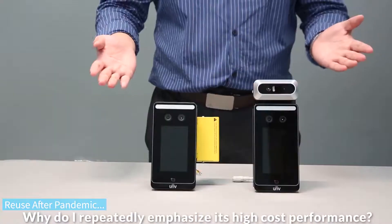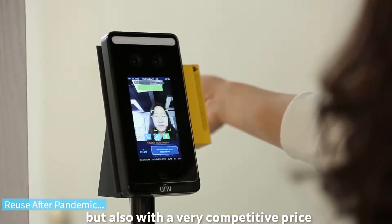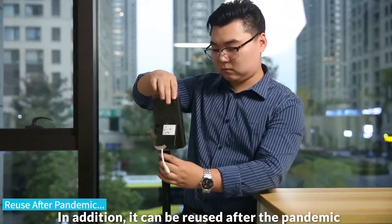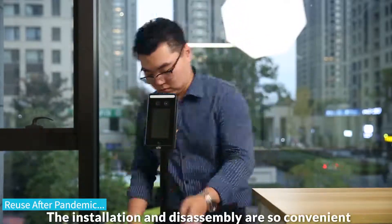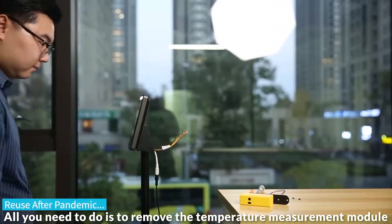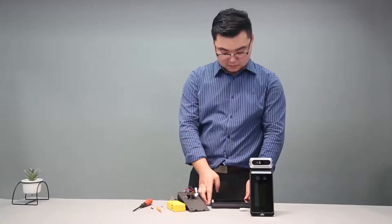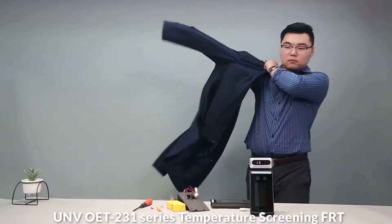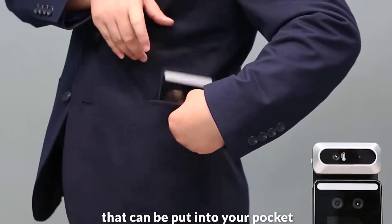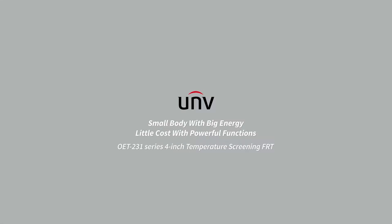Why do I always repeatedly emphasize their high cost performance? They not only have complete functions, but also come at a very competitive price. In addition, the device can be reused after the pandemic. The installation and disassembly are very convenient. All you need to do is remove the temperature measurement module, and it becomes an ordinary access control terminal. As for size, the UNV OET-201 series is a compact temperature screening face recognition terminal that can practically fit in your pocket.